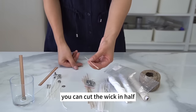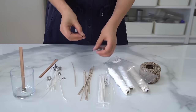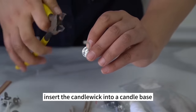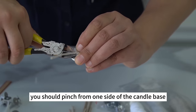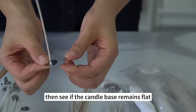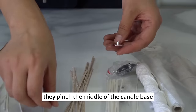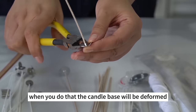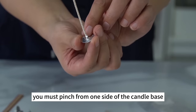Because candles vary in length, you can cut the wick in half so they fit small candles. When making a cup candle, insert the candle wick into a candle base, then use a clamp to keep it in place. You should pinch from one side of the candle base. Many students pinch the middle after the candle wick is inserted — this deforms the base. To avoid this, always pinch from one side. A flat candle base will work better.